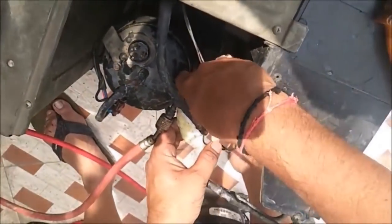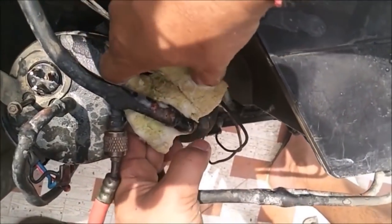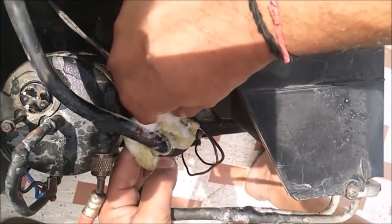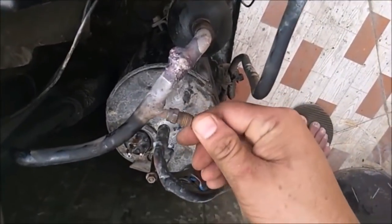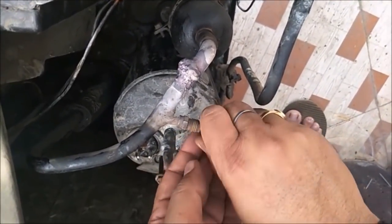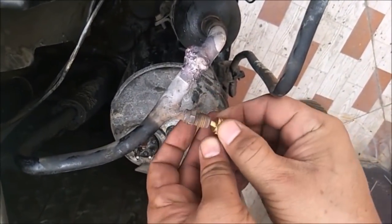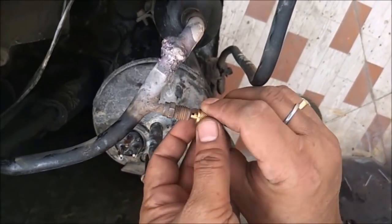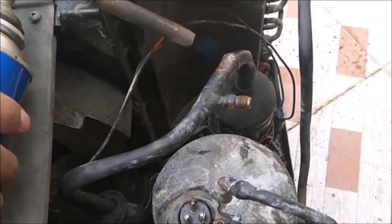I hear a sound from the suction pipe side — there is a small pinhole and gas is leaking from that area. You can see the soap water bubbling at that spot. Before brazing to fix the leak, we have to first remove the valve from the suction port so that all the air inside the unit can escape. Because once we heat that area, the pressure inside will increase.